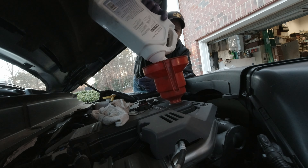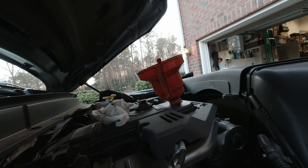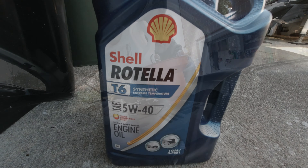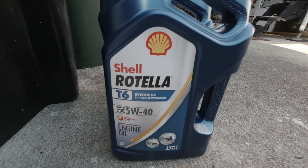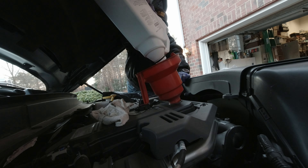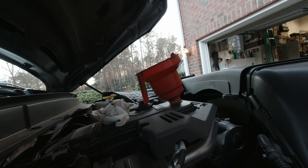All I'm doing now is filling it up — that's all there is to this. Get your 12 quarts of oil and fill her up.